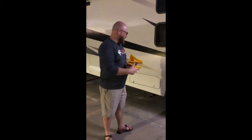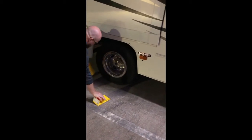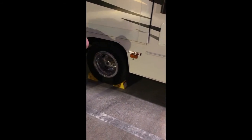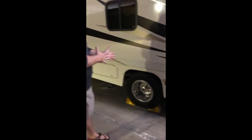Basically, you have a chock that goes in the back and one that goes in the front. You're going to come here and slide it up under — come here and slide it up under — so that way if there are any issues, the RV is not going to leave on its own.